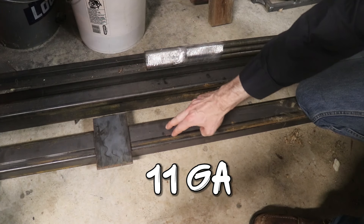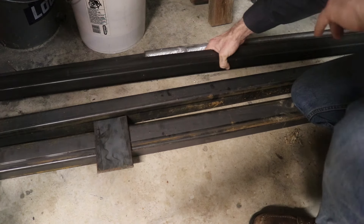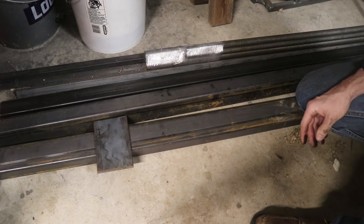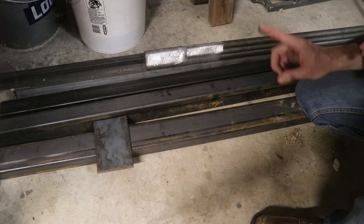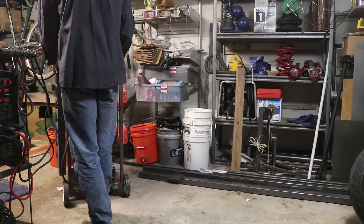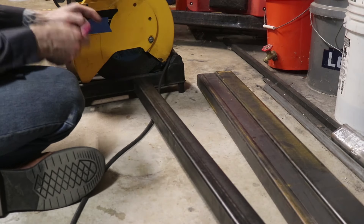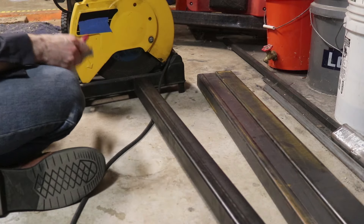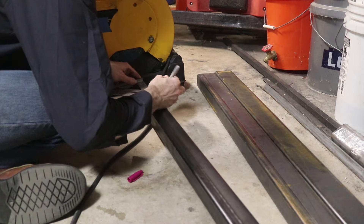I've got a couple of two-by-three 11-gauge rectangular steel tubes and back here I've got a two-by-two 11-gauge steel tube. Together those are going to make up the main part of my jig. Let's get started on the legs, which involves this two-by-two. I'm going to need two four-inch pieces and two 20-inch pieces to make up the legs.